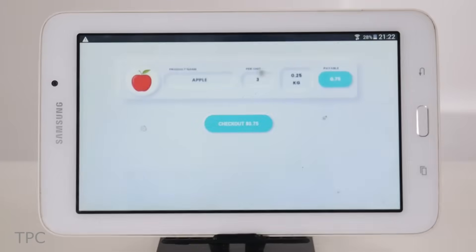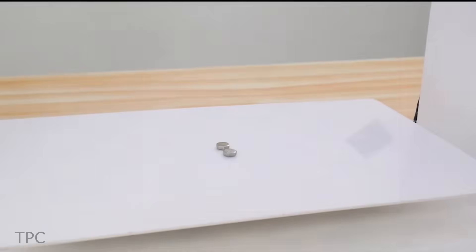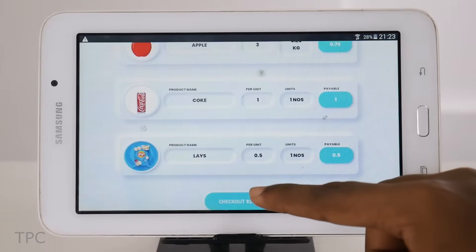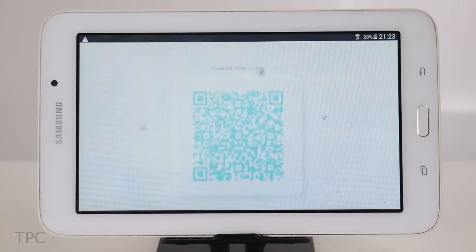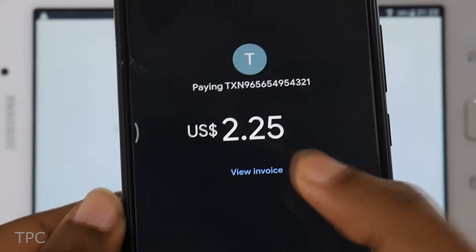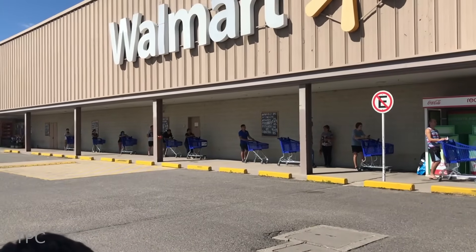The object, along with its weight, price and quantity, is then automatically added to the cart and the bill generated, thus eliminating the need for human involvement. The users can simply pay the total amount and collect their groceries, reducing the chances of forming long queues.